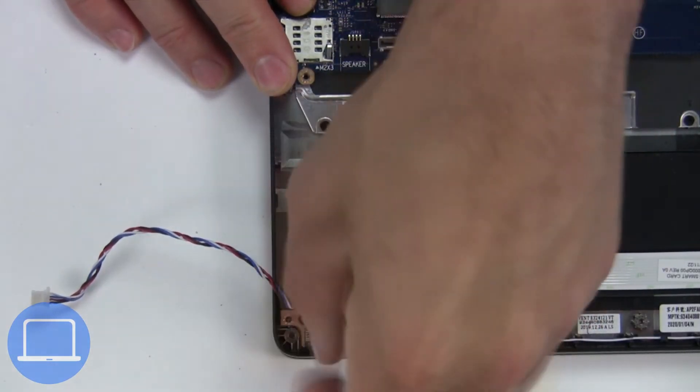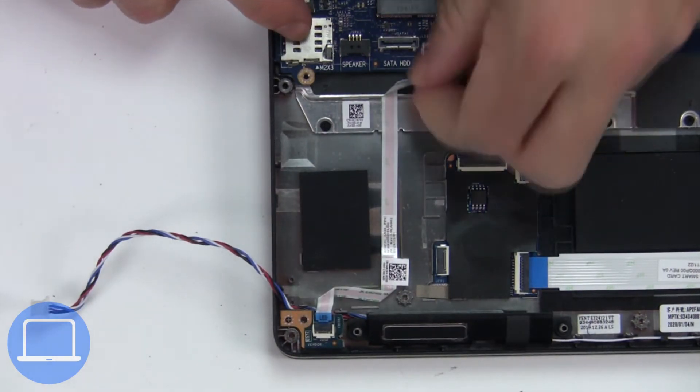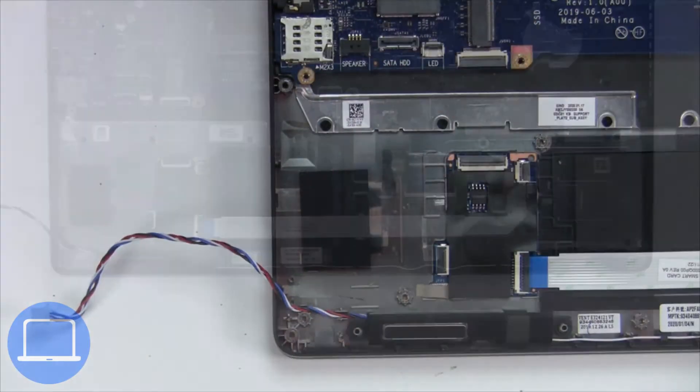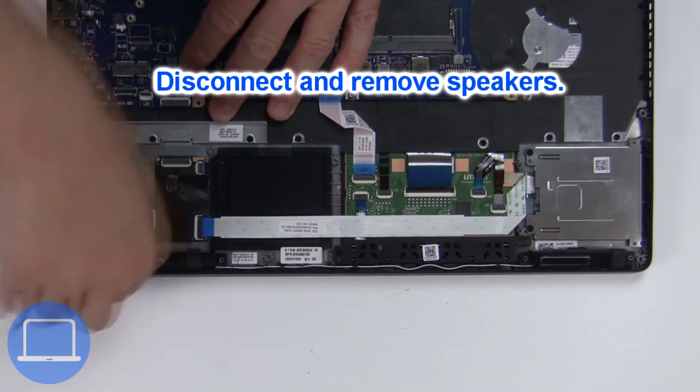Now unscrew and disconnect the LED board. Now disconnect and remove the speakers.